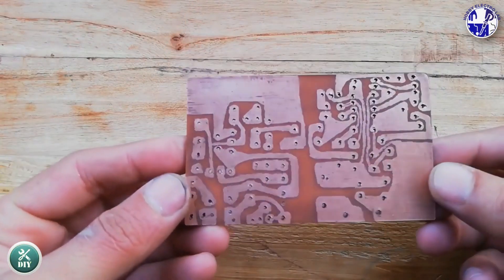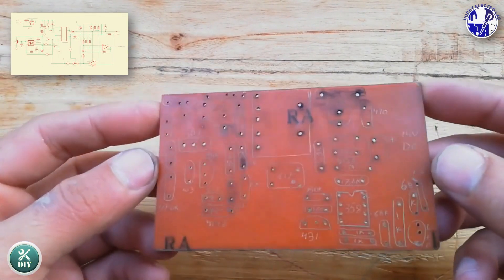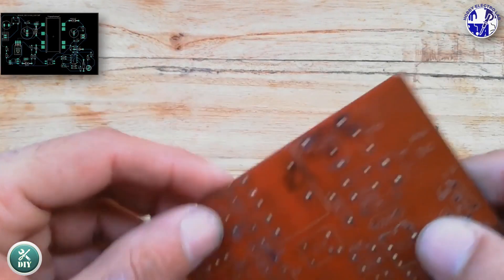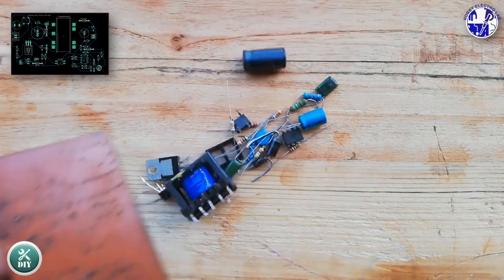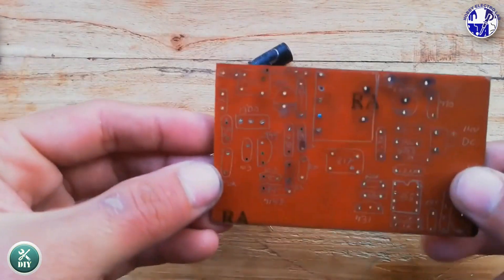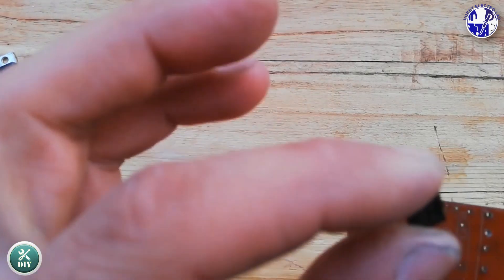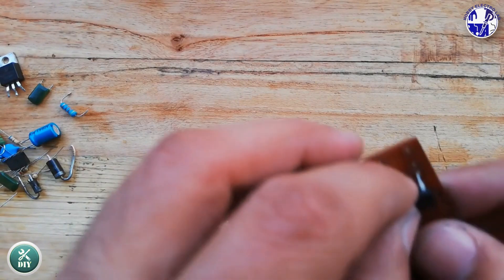Welcome back to Hobby Electrolab. Today we're tackling a super useful project: build a simple 12-volt lead-acid battery charger with overcharge protection. Say goodbye to overcharging issues. In this video, we'll show you how to build a DIY 12V battery charger that automatically trips when your battery is fully charged, protecting it from damage and extending its lifespan.